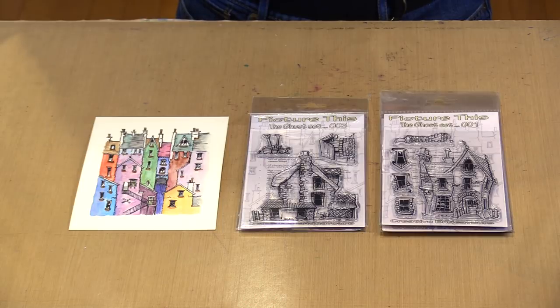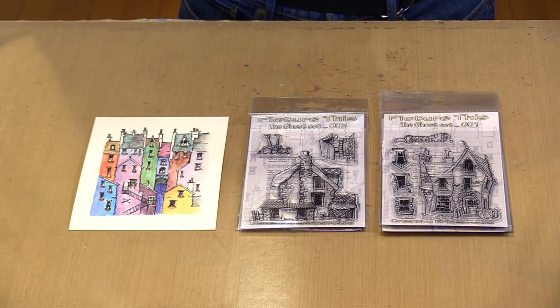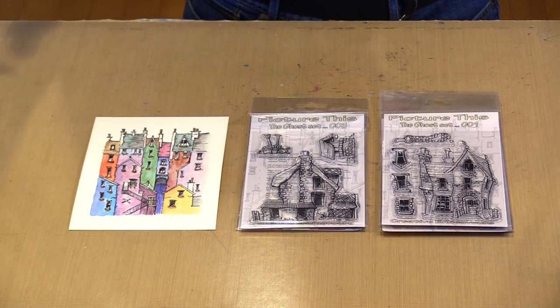Along with the new stamps, we have some new Joggles cardstock cut from our 140-pound watercolor paper and the white smooth and sturdy stock. Both of them work equally as well in this application, whether it's stamping or coloring, and we'll get to all of that.